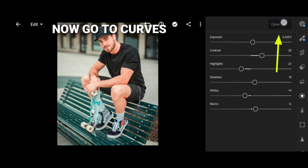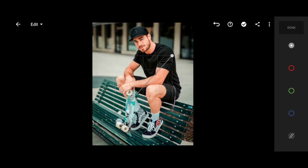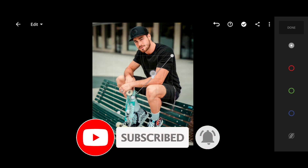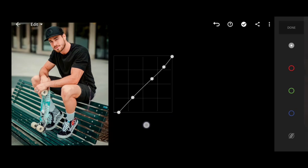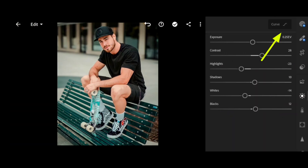Now go to curves. Please do subscribe for more editing videos. Click here.